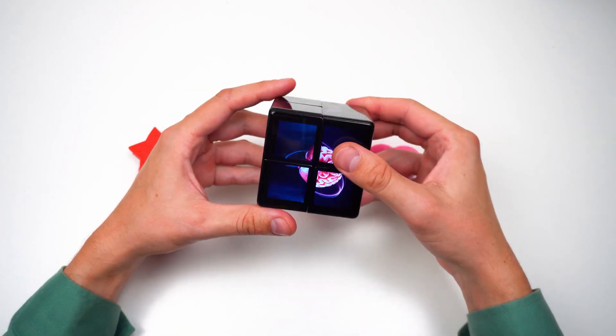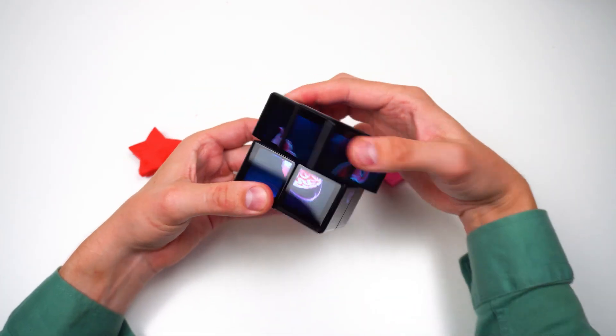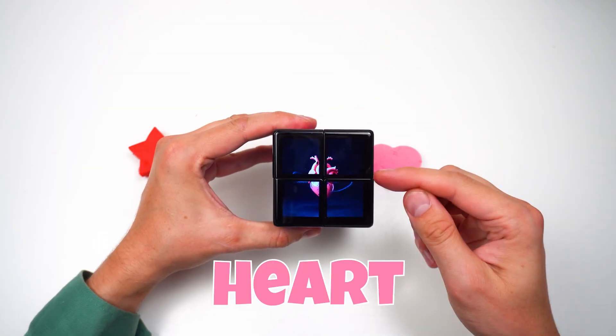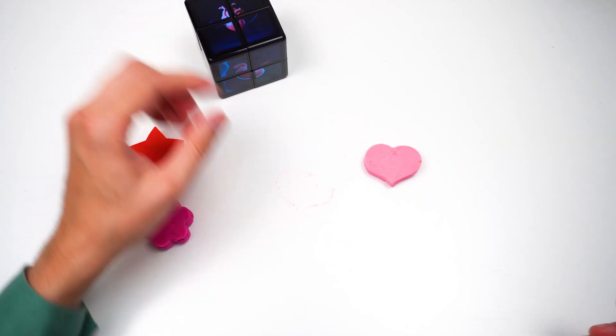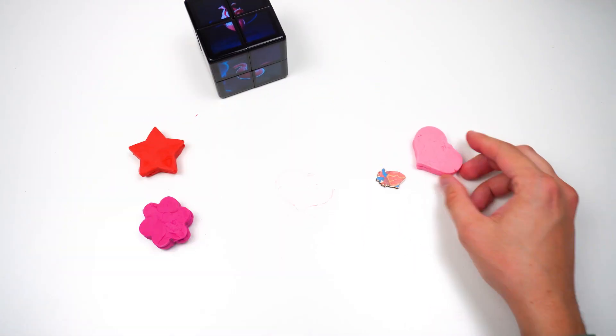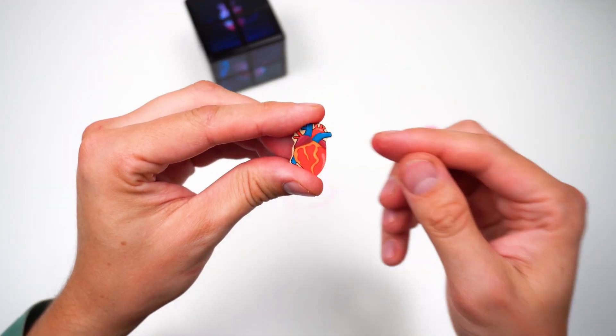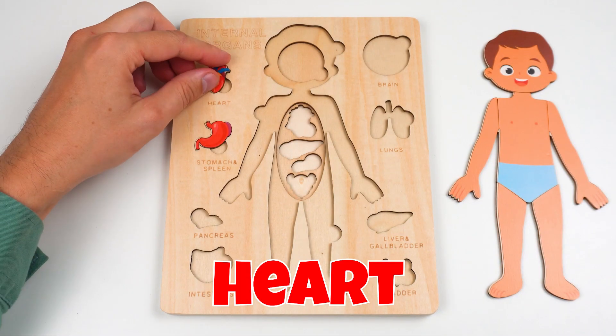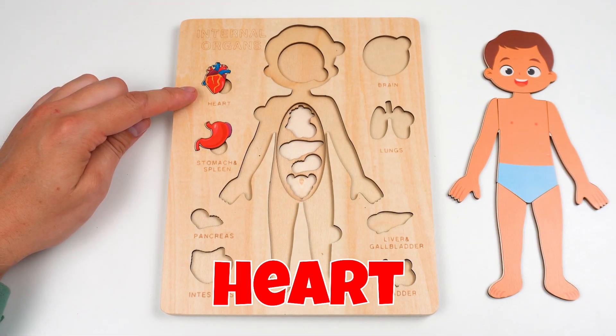Let's see what this WowCube has for us. Got it! It's the heart! Watch this — it's our puzzle piece! The heart! The heart is like a little pump pushing blood all over your body!